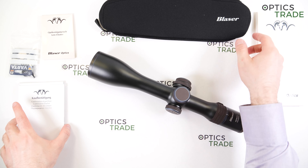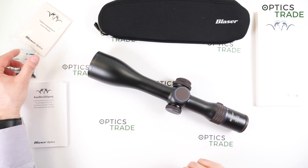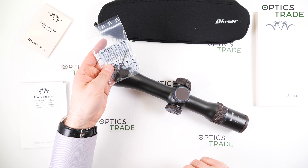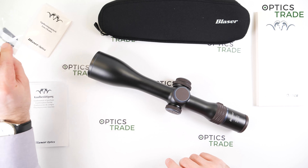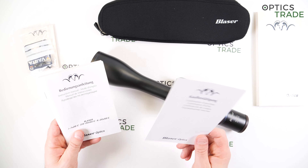In the box together with the scope you get a neoprene cover, a cleaning cloth, some tools for setting zero, the battery for illumination, the warranty card, and the manual.